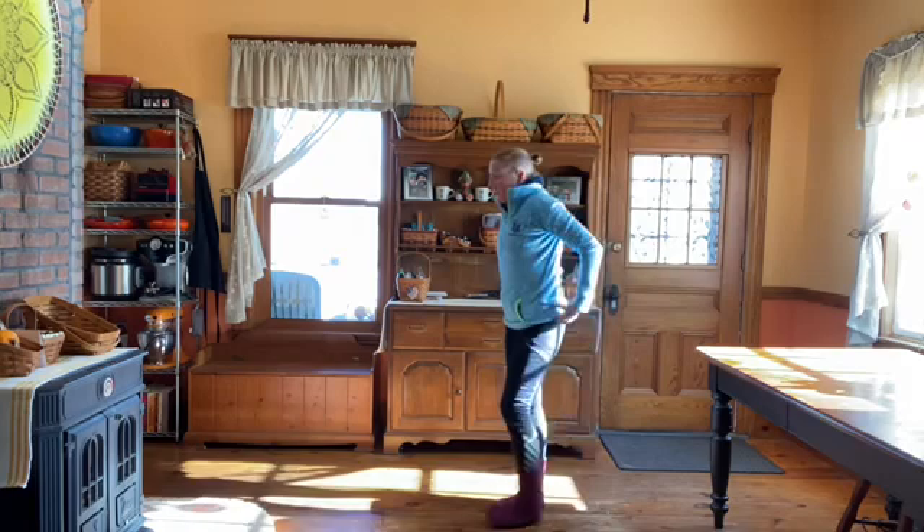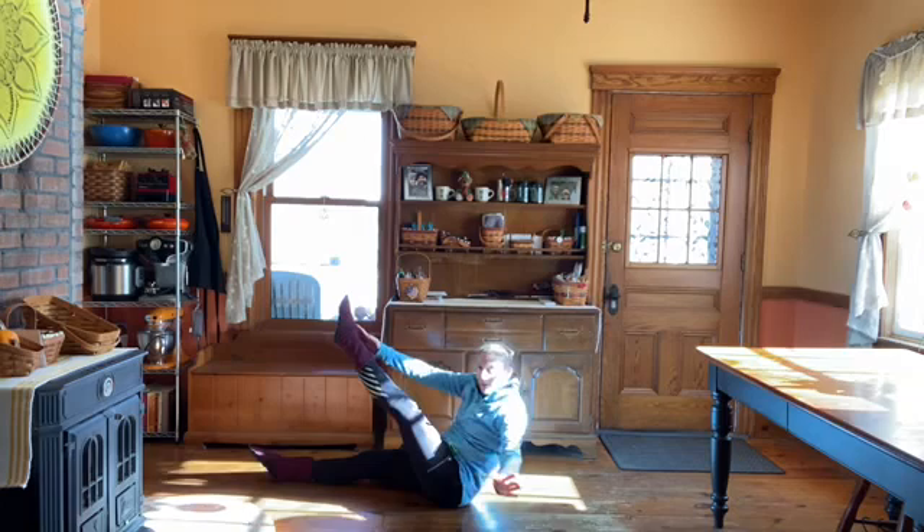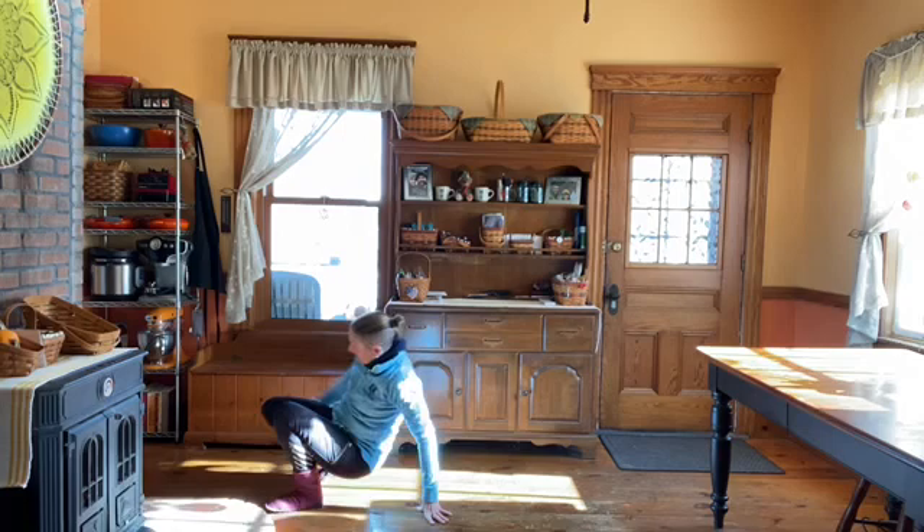The second one is toe-touch sit-ups. You're going to start on your back, straight out. Come up — my right hand is going to touch my left foot, then my left hand touches my right foot. So opposite foot down.